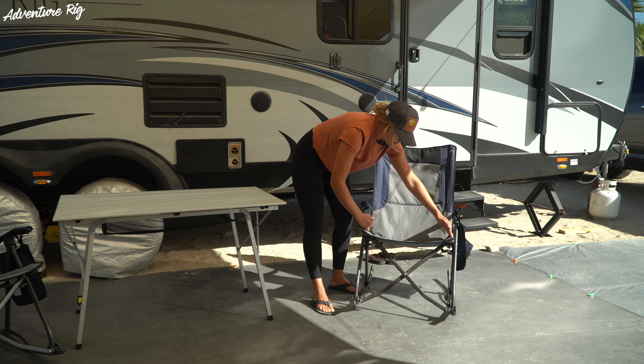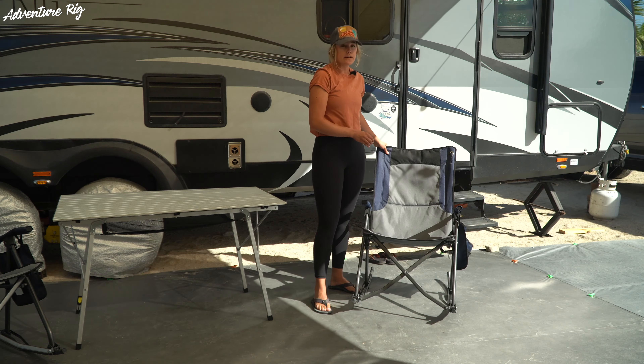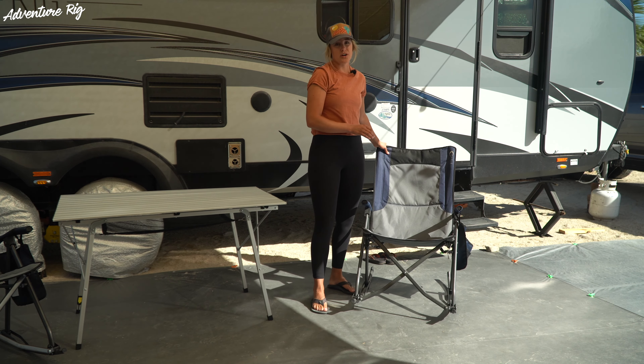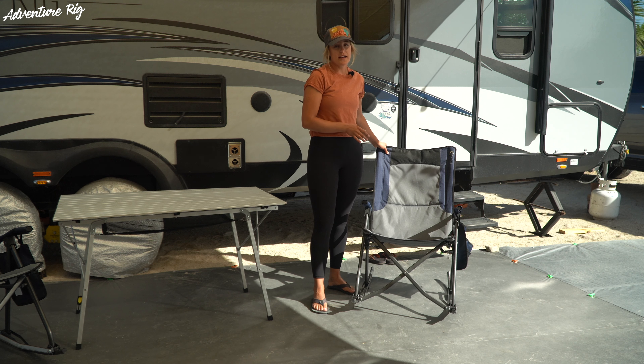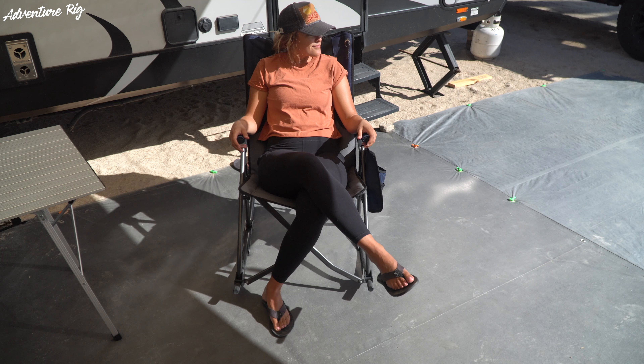This is a 20-inch seat height and a 22-inch seat width, so it's going to fit a wide range of people, and it has a capacity of 300 pounds. Tyson's been sitting in this chair and Hank has crawled up there with him — that's right at 300 pounds. Hank's a big boy and it easily sustains the weight.